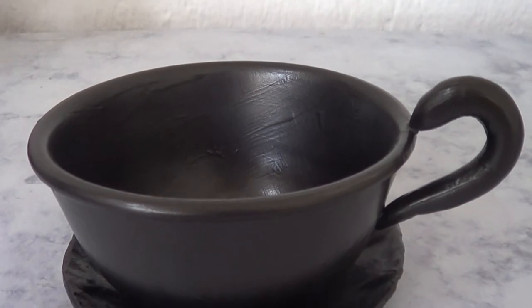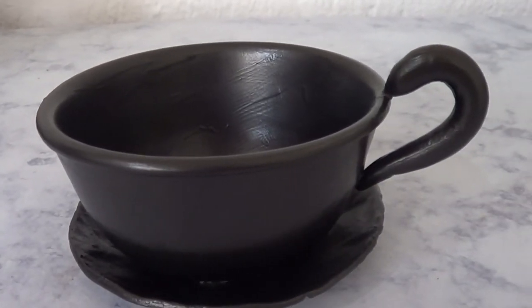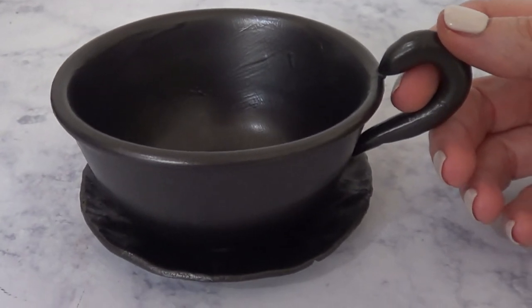I really wanted to share the idea. I'm just going to be using this all year round as a casual dish on my nightstand. But going into Halloween, you can easily turn this into a Halloween decor. I just wanted to share this idea.